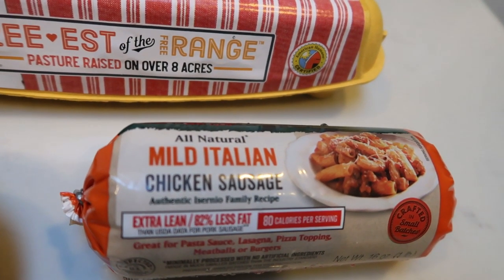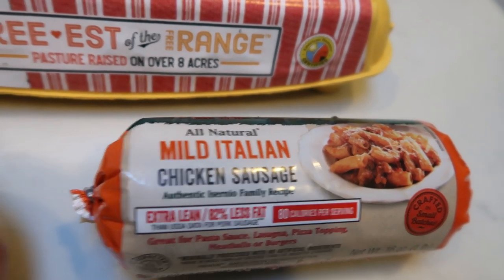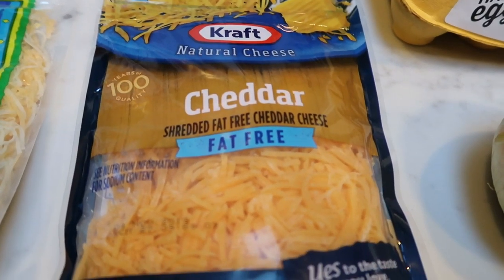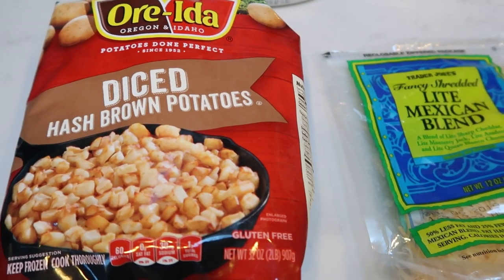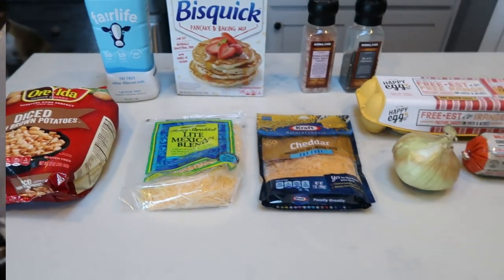The Sermio's chicken sausage is only one smart point for two and a half ounces — so great on points and delicious. You're also going to need an onion. For cheeses, I'm doing half fat-free cheddar and half light Mexican blend from Trader Joe's. And lastly, you're going to need some diced hash browns. Let's get together our breakfast casserole.